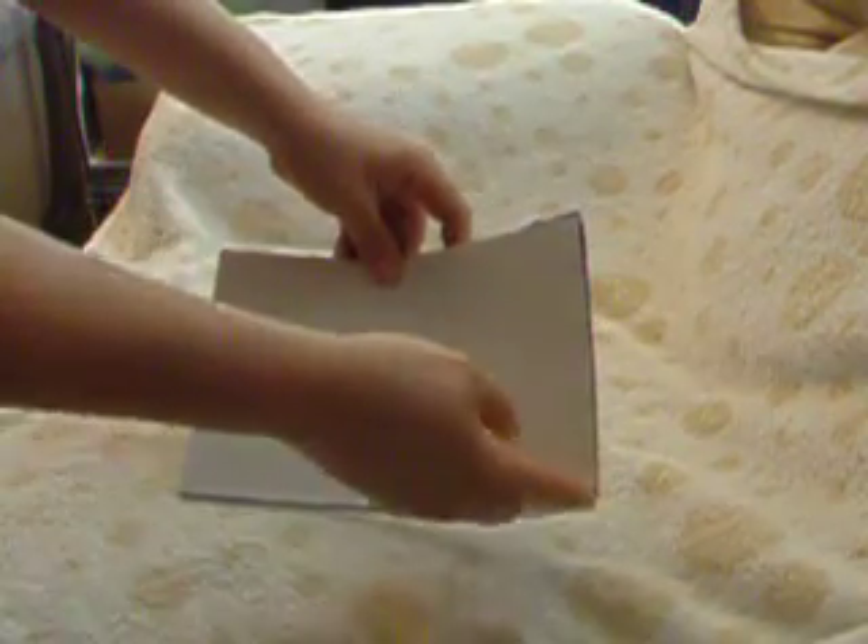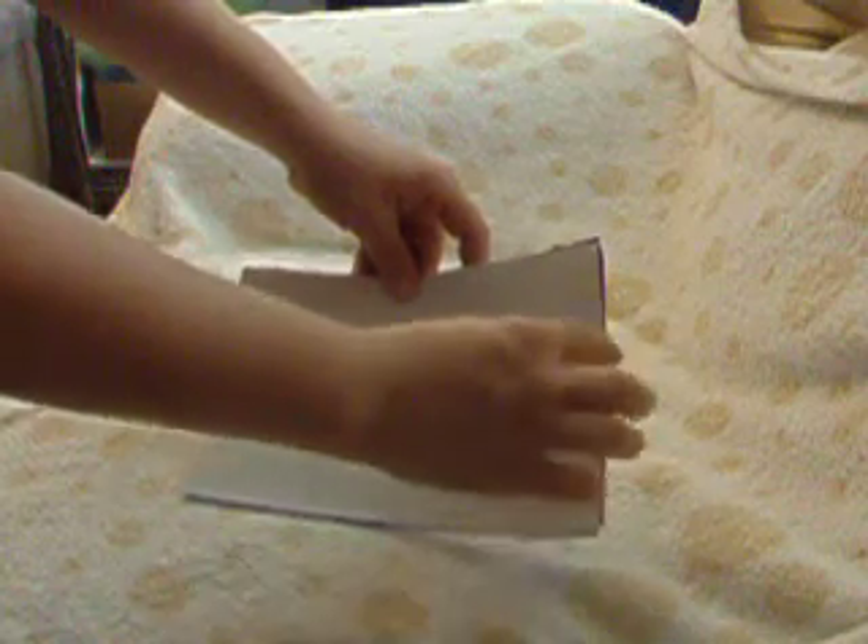Once you've sewn all the way around, do your back stitches to make sure that it's really secure, especially in these two areas. Then you just open it up like a pillowcase and turn the whole thing back inside out and it will look like this. Then I use a chopstick to poke out the corners, but these ones I left kind of round because I thought it looked cute.